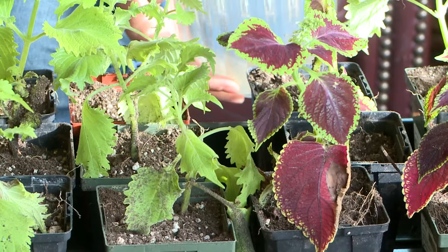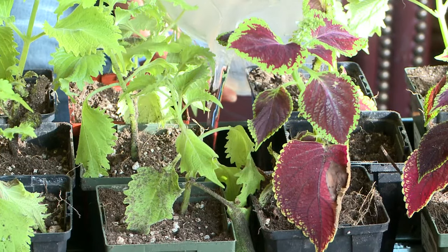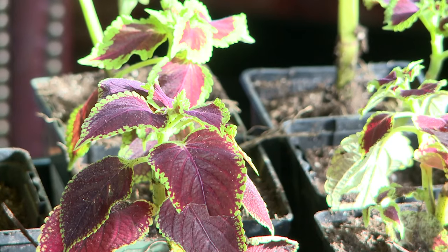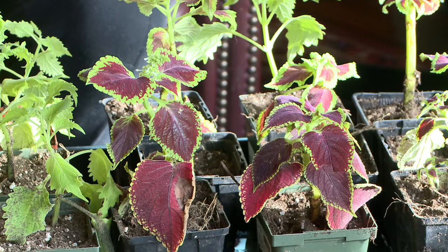Place your newly potted plants in a tray and then water them from below. The soil will wick up all of the moisture, making sure that the roots get the water. You can't guarantee that if you're watering them from above.